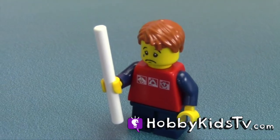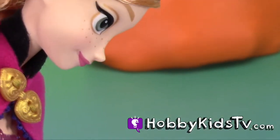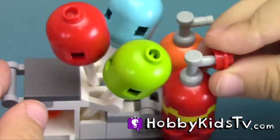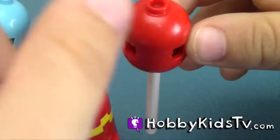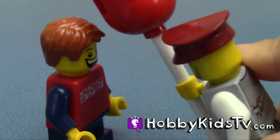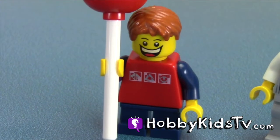Oh, my balloon popped. Oh excuse me, Balloon Man, Mr. Balloon Man, can you make him another balloon please? Oh yes. Hello boy, a one balloon. Gee, thanks sir. Yay!